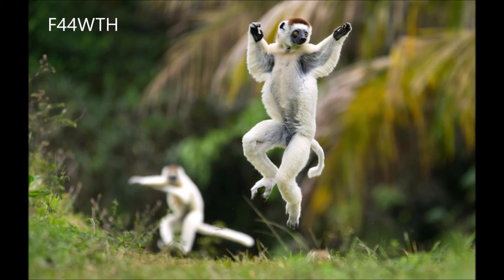Sifakas, including the Verreaux's Sifaka, are rather widespread, at least on the island they call home, which is Madagascar of course. However, they are threatened virtually everywhere in their range. Threats include agriculture and poaching for the pet trade. If you've seen my video on the pet trade, you'll know that it's not a happy place to be.